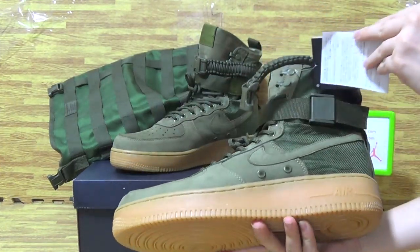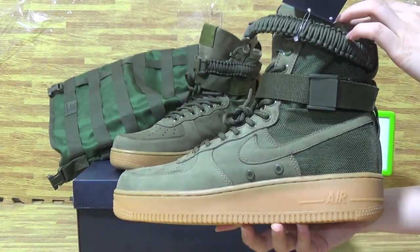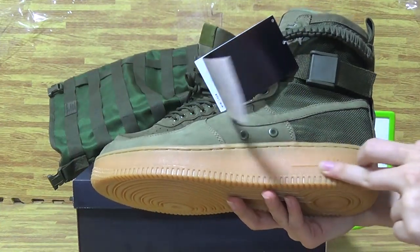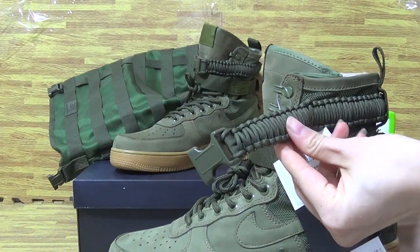It's a green colorway, you can see, with very very great quality and very nice color. The cheese miso, you can see cheese miso, also comes with two stripes.